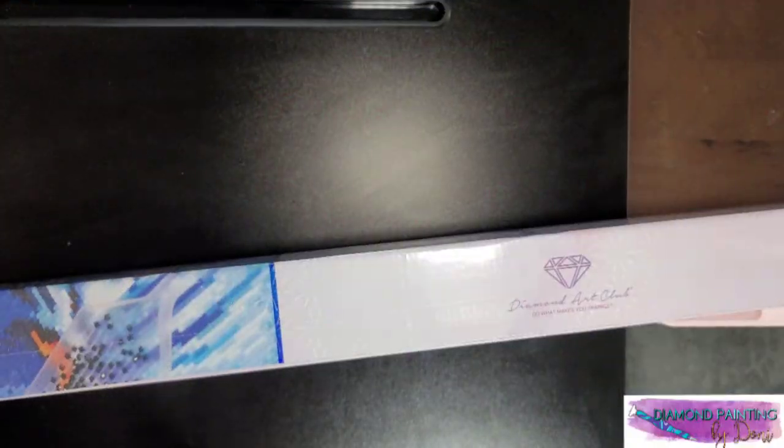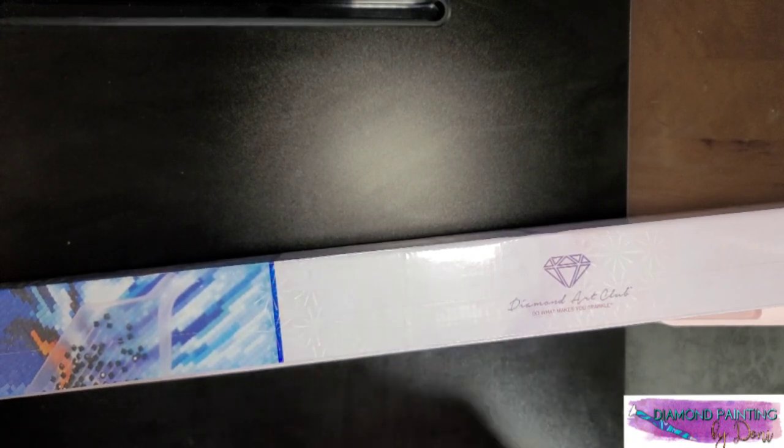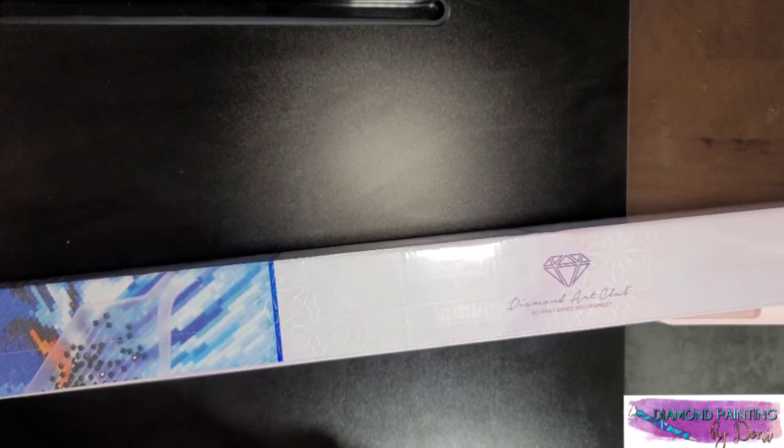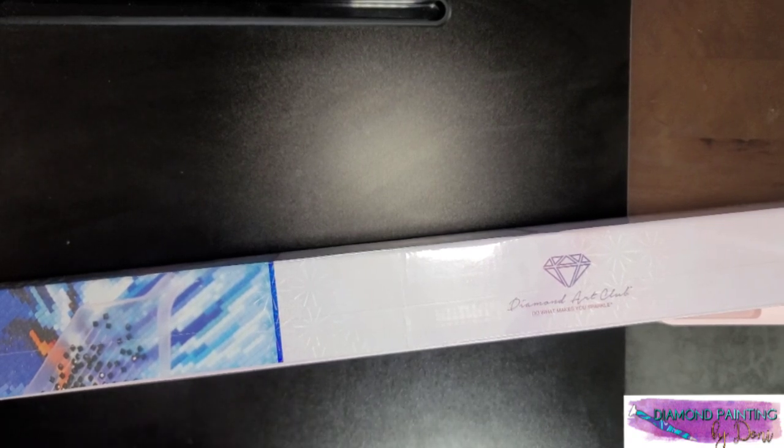Hey everyone, welcome back to my channel, this is Donnie. If you are new here, welcome. I'm doing a sneak peek for Diamond Art Club today and I'm kind of rushing through this one because I just received it today and it is being released tomorrow, which is Saturday — January 29th. So this diamond painting releases January 29th.